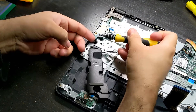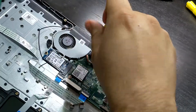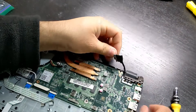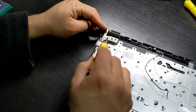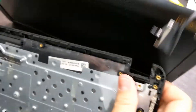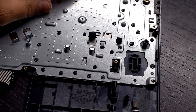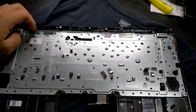Disconnect the keyboard cable, the LED light cable, and the USB port cable. Remove the speakers, disconnect the Wi-Fi antennas, remove the motherboard screws, disconnect the screen cable, and remove the SSD. Lift the motherboard out, remove the USB port, separate the screen from the keyboard, and remove the plastic sheet. To remove the keyboard, you have to pry and break off all the plastic rivets.